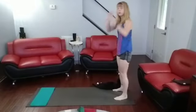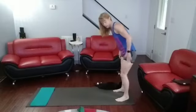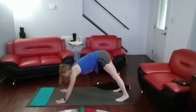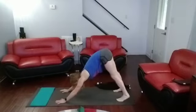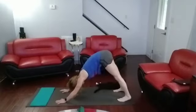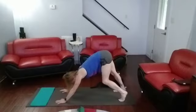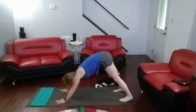Now we're going to come down into downward dog. We're going to do a calf walk — ten on one side, ten on the other side. Push back into those calves, up in that downward dog. One leg. One, two, three, four, five, six, seven, eight, nine, ten.